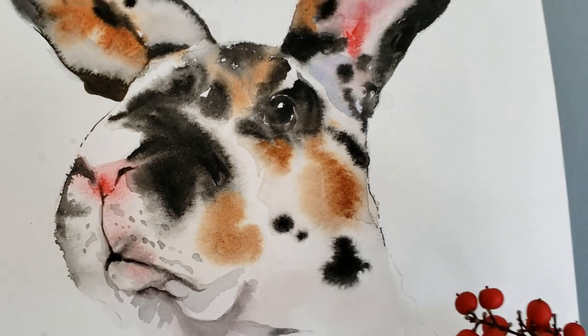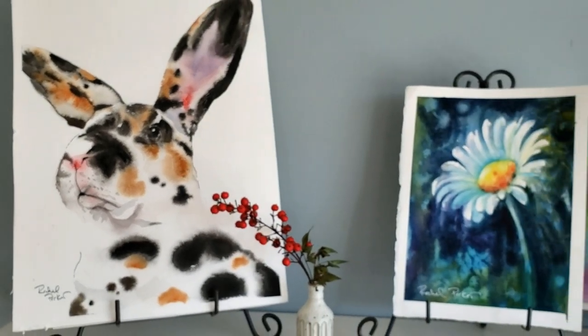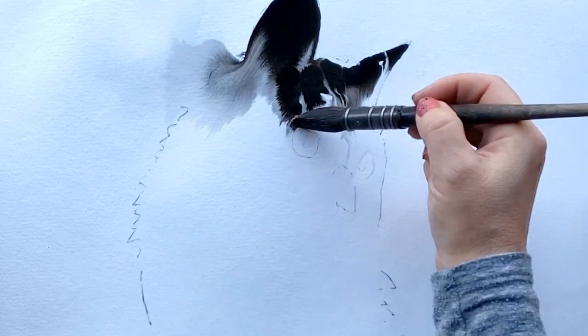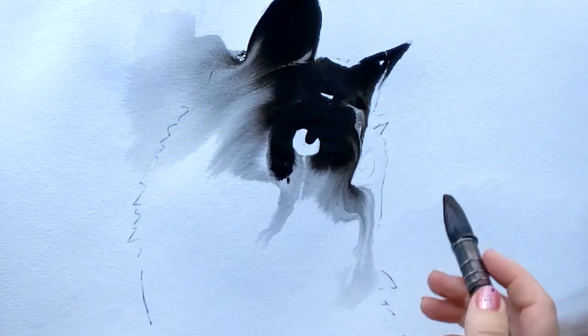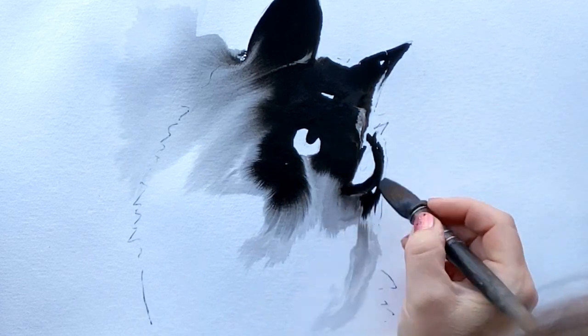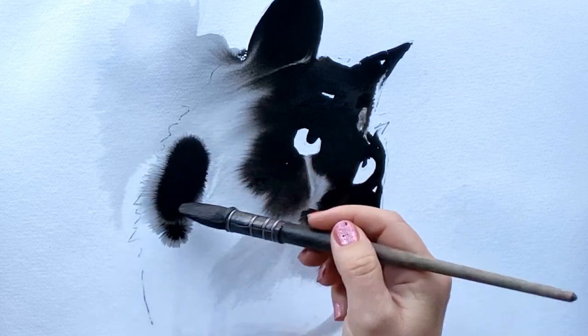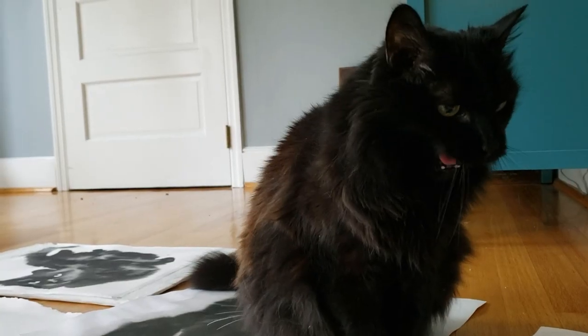Welcome back to Rachel's studio. In today's tutorial I'm going to do a straightforward explanation of how I did this bunny, and also a little bit about the journey I am on with my Patreon students to figure out how to do this beautiful wet-on-wet soft fur technique. I'm continuing to experiment with it, and over the last few days I've been doing a lot with Sumi ink, white Watson paper, and fluid paper.